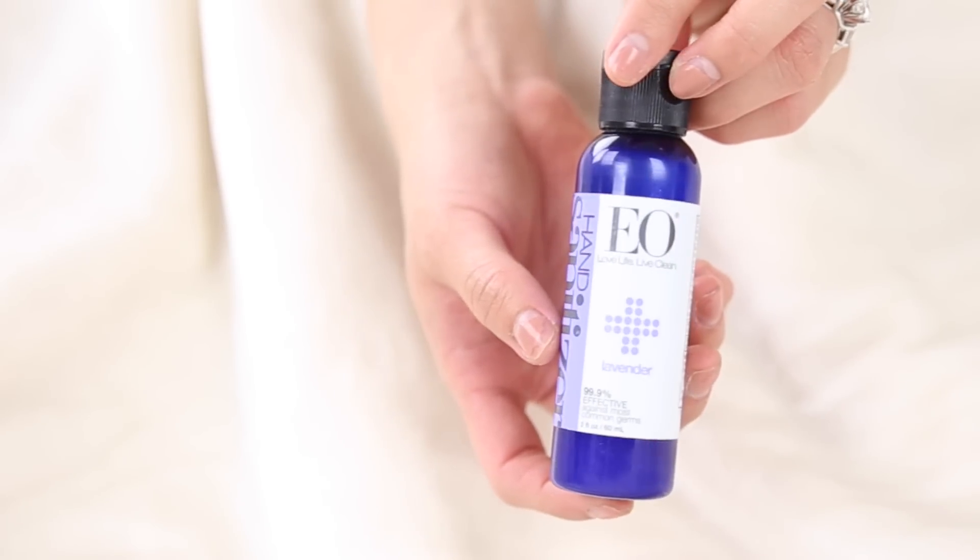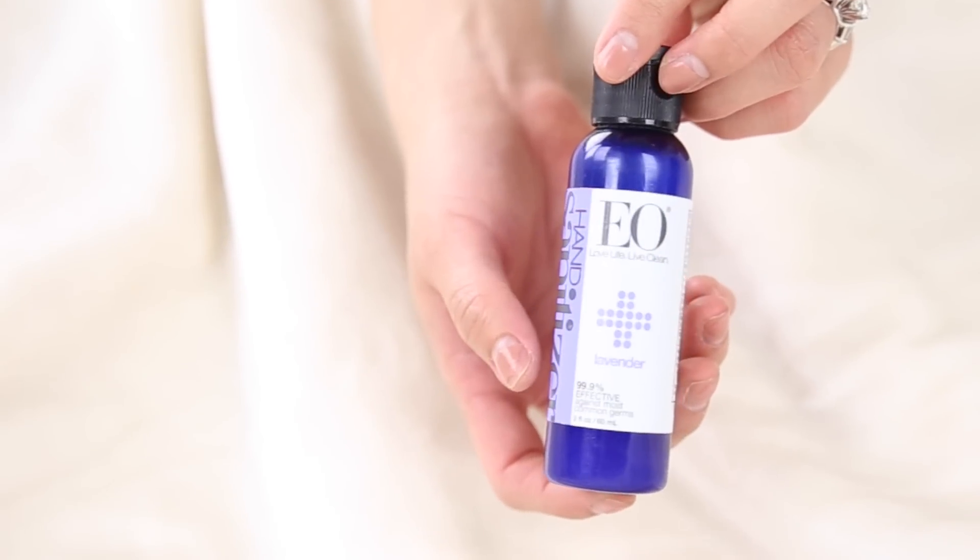Moving to the side pockets, I've got my favorite hand sanitizer. I got this at Whole Foods — it's from their EO line and the scent is lavender. When you put it on your hands it feels like you're dancing in a lavender field.